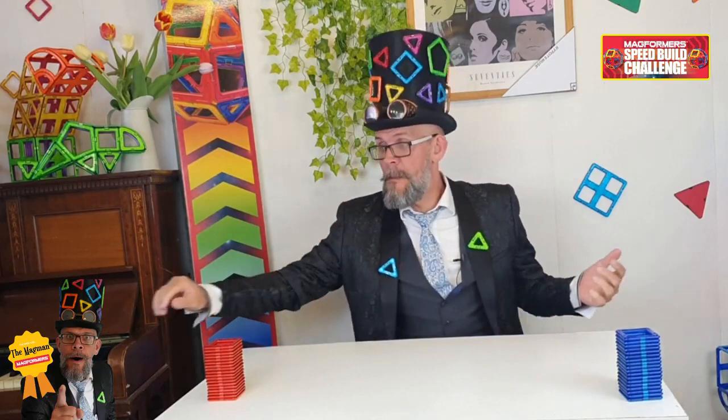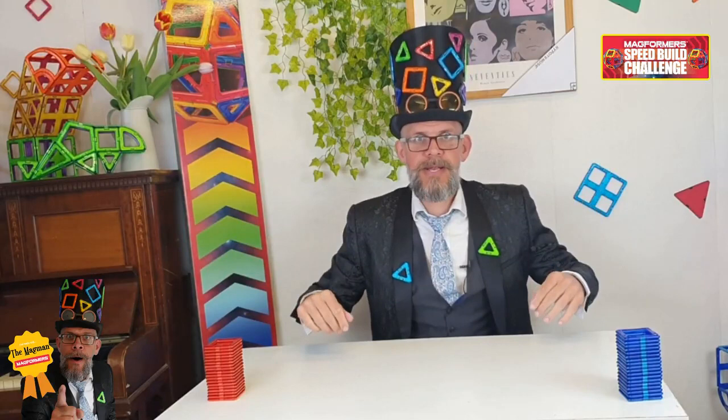Hi guys, it's me Matt, the Magman, coming to you from my brand spanking new laboratory. I'm quite keen on this as well. I've got new wallpaper, I've got all my shapes, I've got a nice picture, I've got my Joanna. It's a little bit out of tune, but who cares?